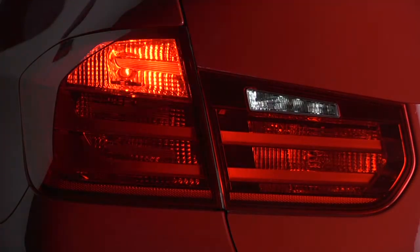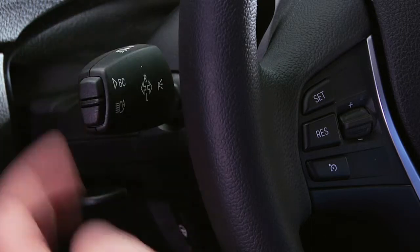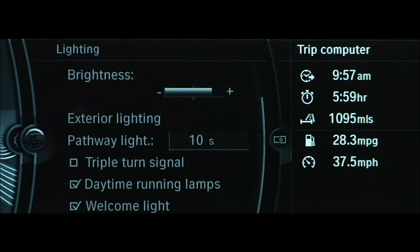Additionally, your car may be equipped with the triple turn signal function. When utilized, this feature will flash the turn signal three times when pressing the turn signal indicator to the resistance point. This function can be activated or deactivated via iDrive.